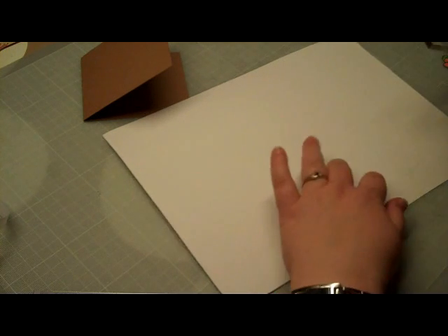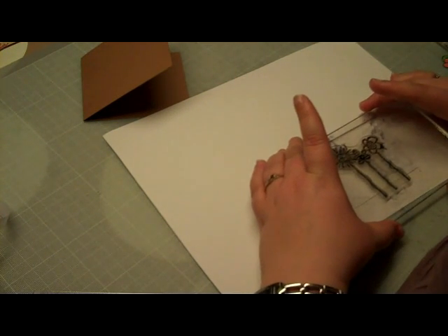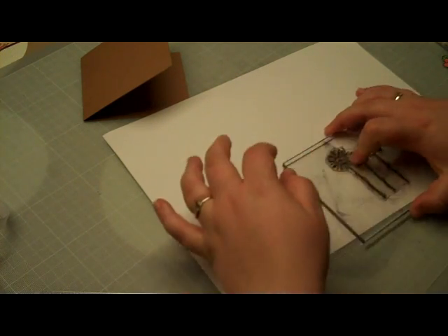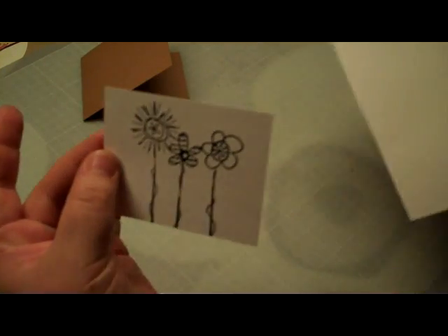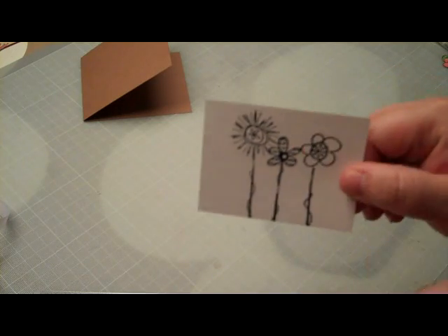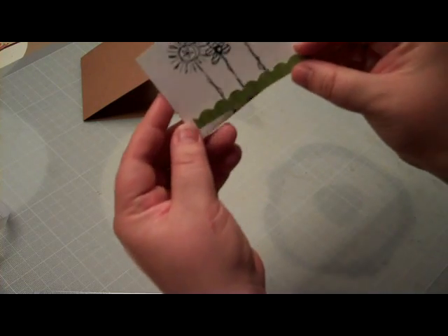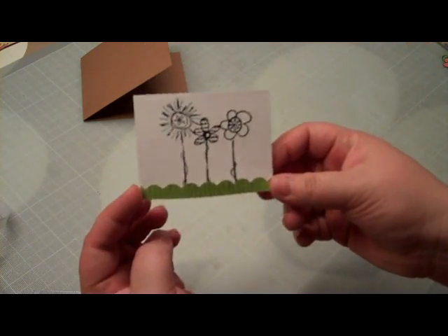I'm just going to pull it a little bit to me so that I can center it, then press firmly. This is my image. As you can see, the flowers are a little bit at the top, and that's because I'm going to take this little piece here and put it down here as a little grass.